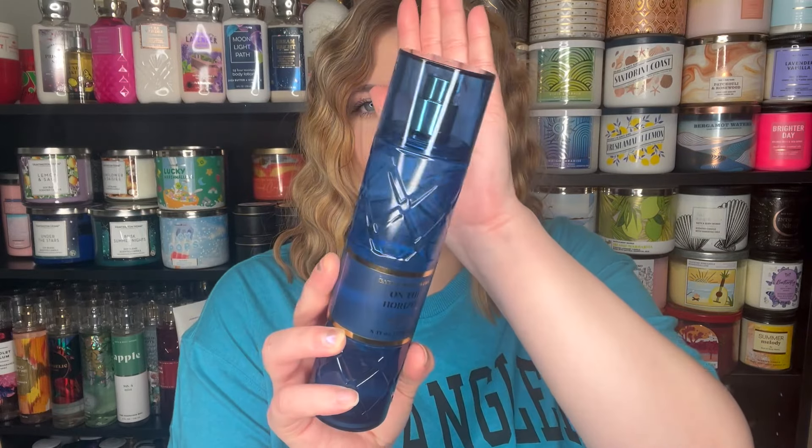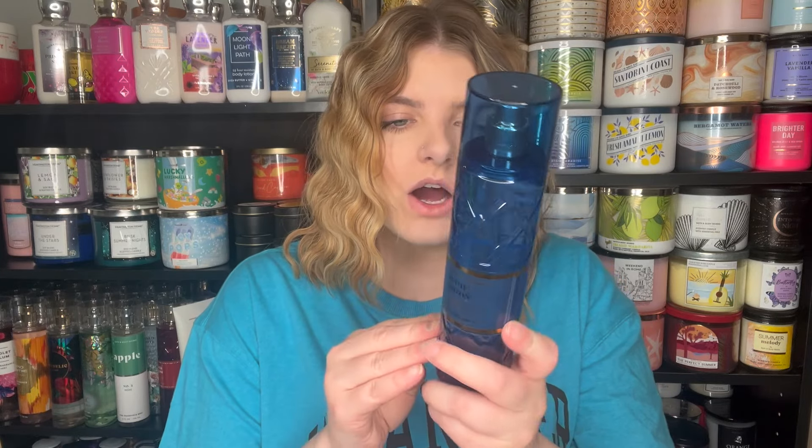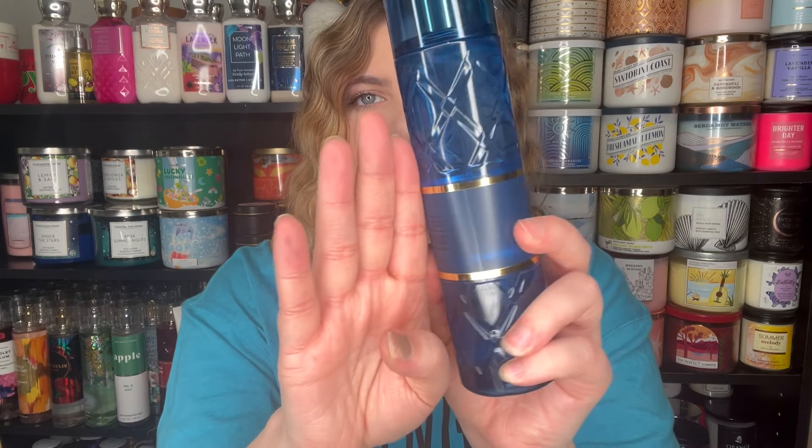So this one is On The Horizon. I love the blue of this packaging. The notes are watery bergamot, blue lotus, and driftwood moss. And I've said this in all the other videos — the quality control in this collection is really bad. The gold pieces aren't lined up, there's a gap and a seam. It's not giving luxury. If you're trying to do a luxuries line, random seams on the label don't look the greatest. But you can check out my reviews playlist linked in the description below.